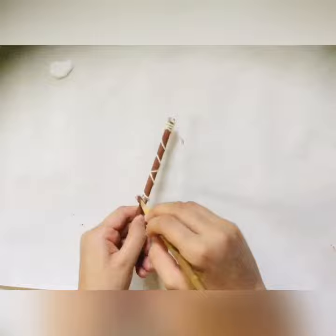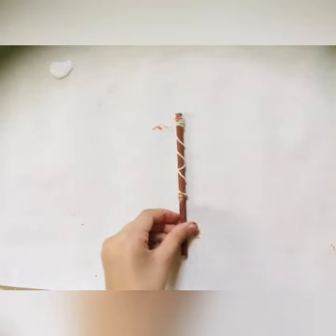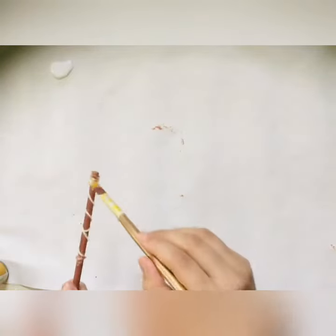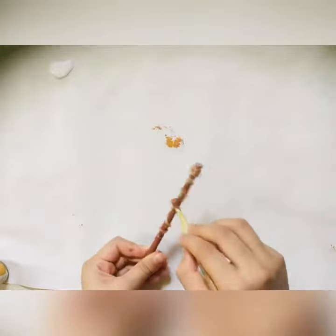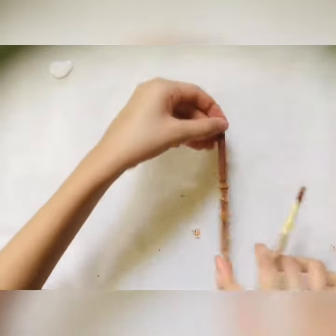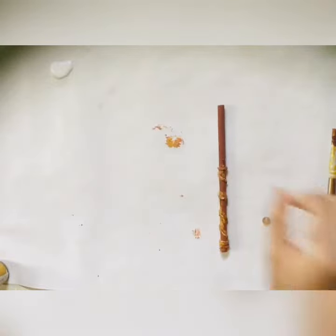Now where your thread ends, apply a bit of glue to it. Now take yellow ochre paint and paint it onto the wool. Let it dry for a few minutes, then take your bead and paint it in the same color.